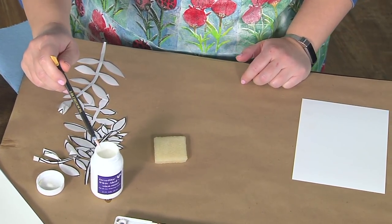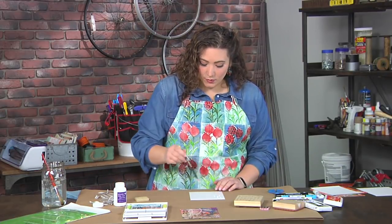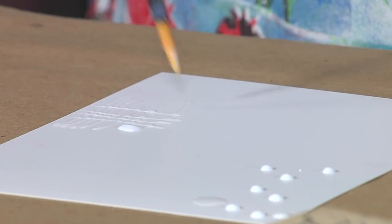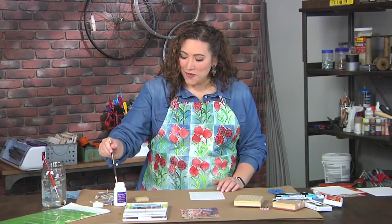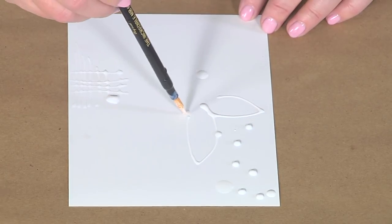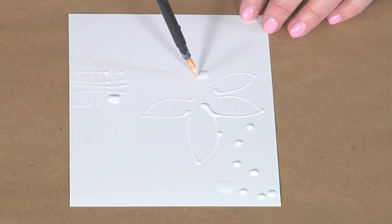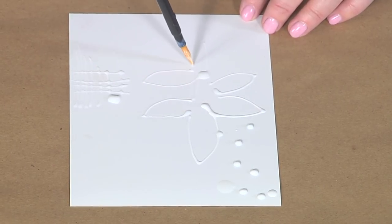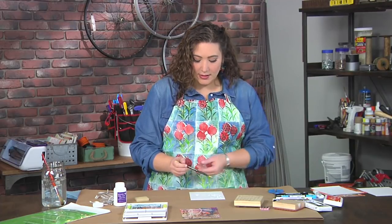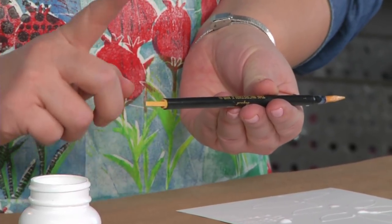This is like glue, which is why we need to keep this tip nice and wet. Then I can do dots, I can do lines, I can draw things with it, I can write things with it — I can do anything that I want. Anywhere that I draw with this Frisket, once it dries, that area is going to remain white, or whatever the color of the paper underneath. Basically I'm protecting certain areas. You can see this tool has a small nib and a large nib, so if you wanted to draw fatter lines, you could use the other side.